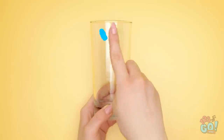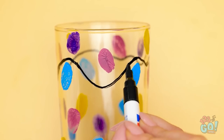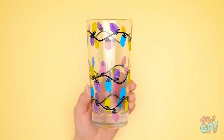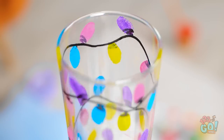Dip your finger into paint and press it onto the glass. Use different colors to give it a more vibrant effect. Then draw lines around the fingerprints with a pen, and add some lines underneath the fingerprints — just like this. It looks like lights on the glass. That was a bright idea!